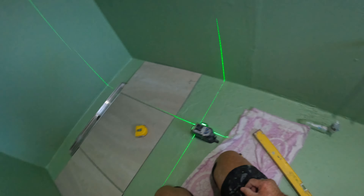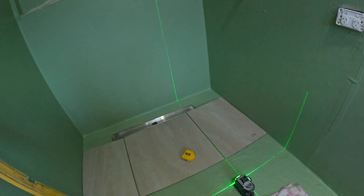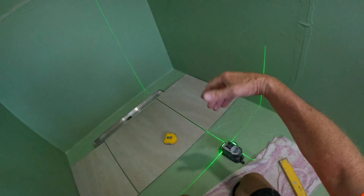I've come in purposely from the door about 60 odd mil. I didn't want to be right at the door because I don't know how wide the track to the shower screen is going to be. I've gone off my longest wall of course. I measured it — it's 485 and it's the same both ends, so I know that line going across there is dead square.